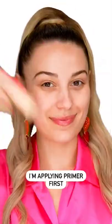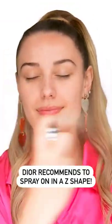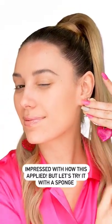I'm applying primer like I always do, and I'm not going to apply it with a brush, but spraying it on in a Z shape like Dior does. I got it on my lashes, but I added more and was kind of impressed how it applied so nicely.